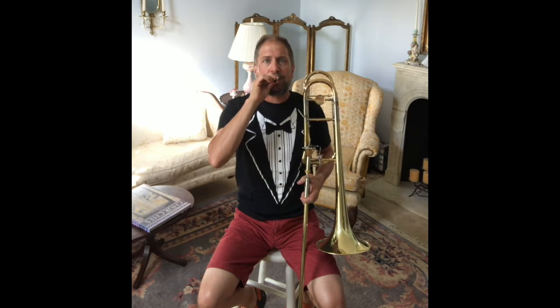After you learn how to buzz your lips, then you get this part of the instrument, and this part is called the mouthpiece. And I do that same thing into the mouthpiece, and it sounds like this. So it's getting better, but it's not there yet.